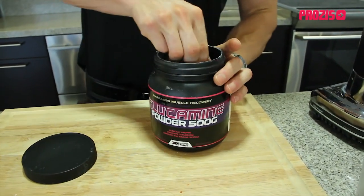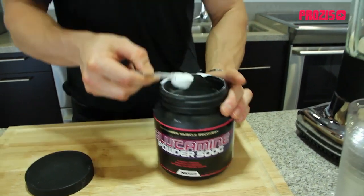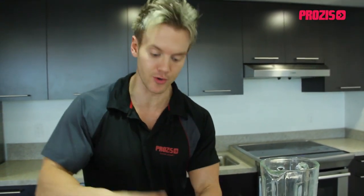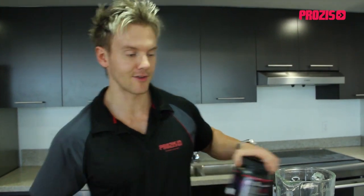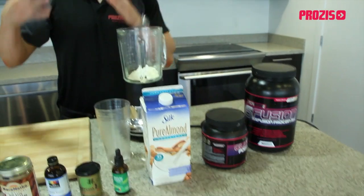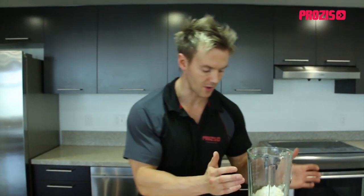Next up is some glutamine. We're going to add this in the morning because just one scoop, while we've fasted throughout the night, means our body has had no food — no food means no fuel, and no fuel means no recovery to the muscle. So this is going to help us stay in an anabolic, or muscle building, state throughout the day.